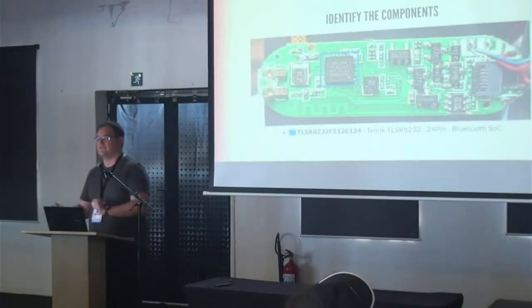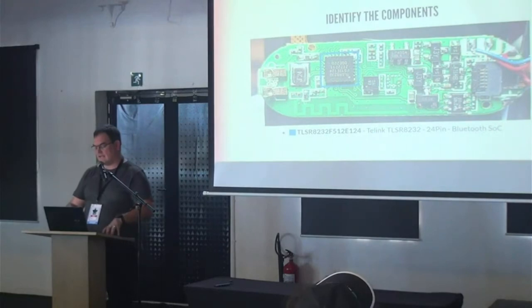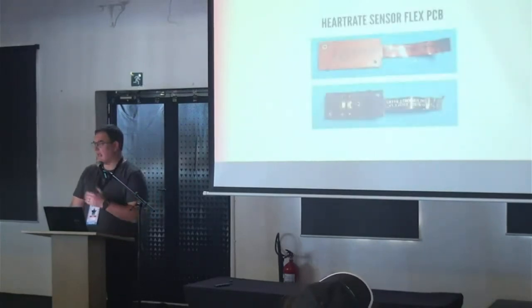The most important part of this thing is the main chip: a Telink TLSR8232. That is the heart of the device — it's a system-on-chip that handles all the Bluetooth and controls everything.